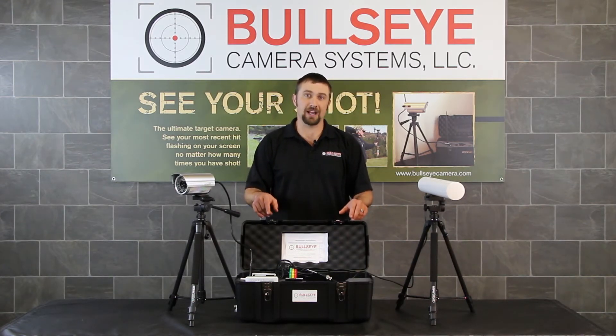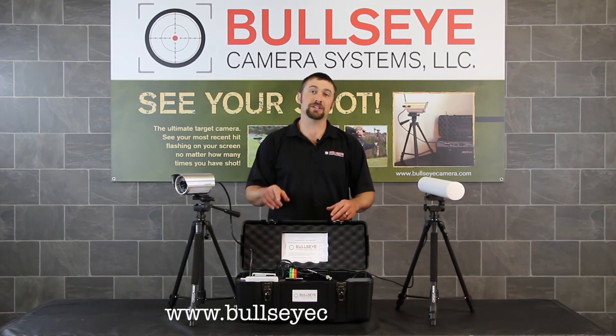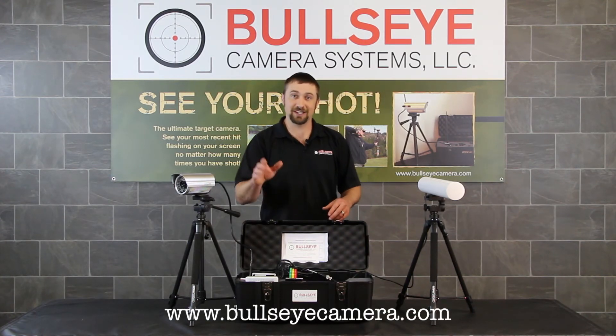For more information on the Bullseye Camera System or the Yagi antenna upgrade, visit our website at bullseyecamera.com. We'll see you next time.